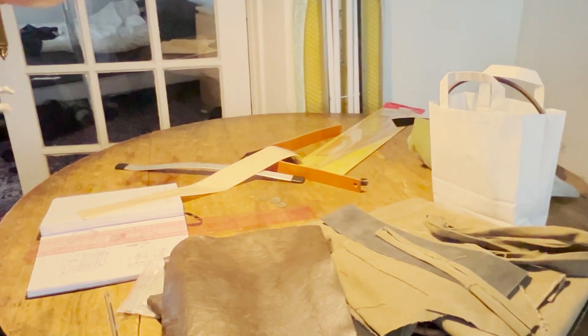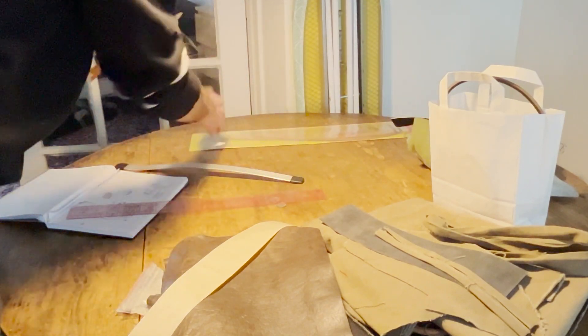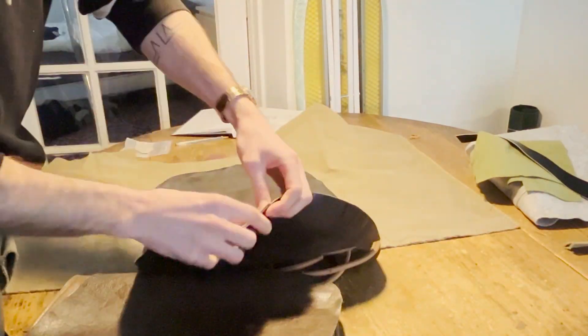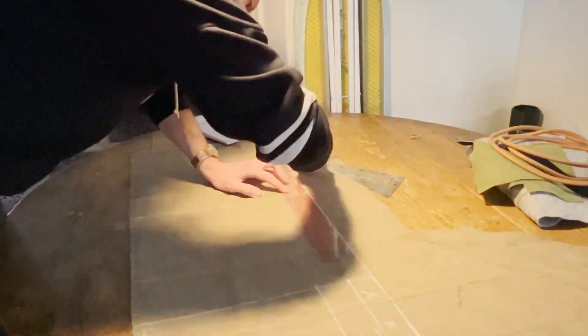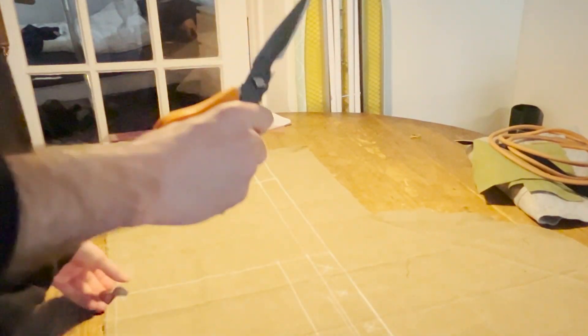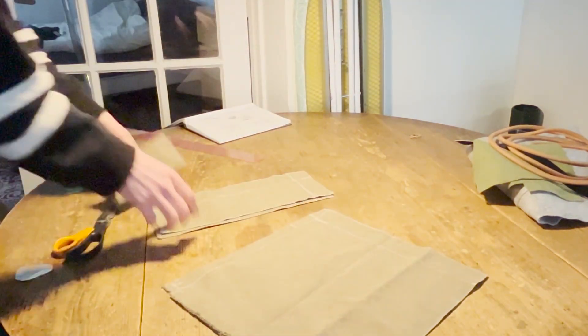First things first, I need to get my hair out of the way. Sorted. Excuse the mess. The first thing I have to do is trace out the different bits and pieces. Actually, before I trace out the leather, I'll just cut out the canvas. Okay, so that's the main body done. I'll now have to do everything in leather.